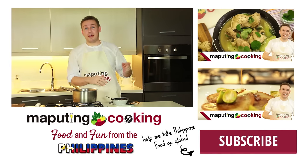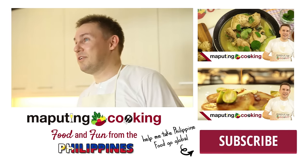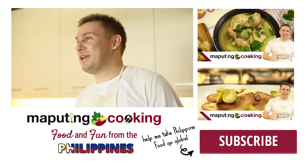If you haven't already subscribed, click here and push that button so you never miss another episode of Food and Fun from the Philippines. Ako posti, Chris Urbano. Thanks for watching. We'll see you next time. Bye.